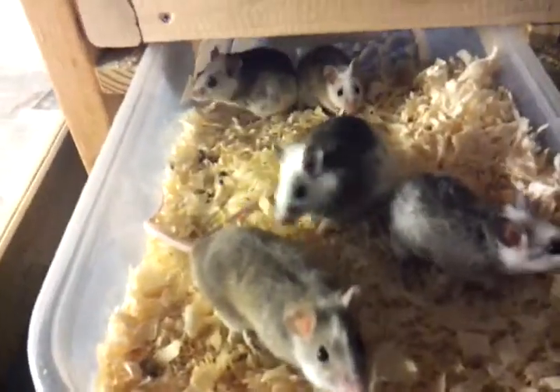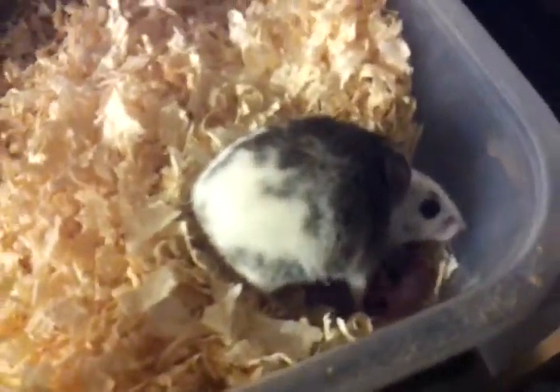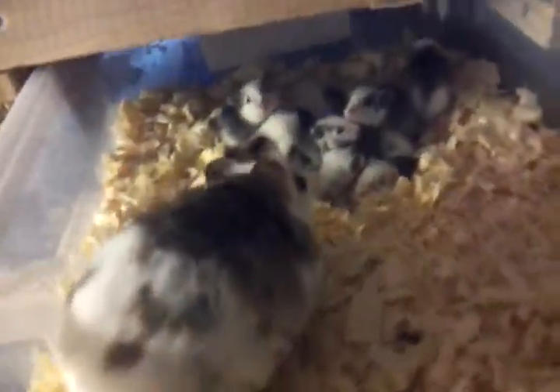I do have two groups of African soft furs — again I still do one male to four females. She just had babies the other day, I think like two days ago. And I think I have another one up here that's an older litter.